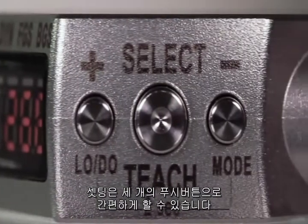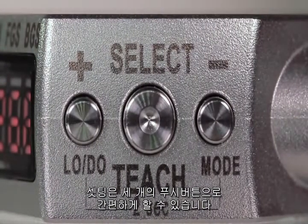Using the three tactile push buttons, the Q4X's teach and adjustment procedure is simple and intuitive.